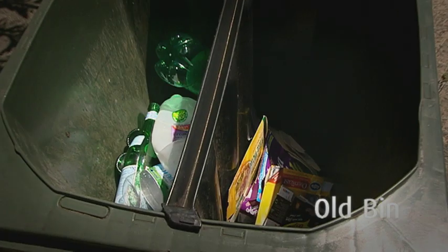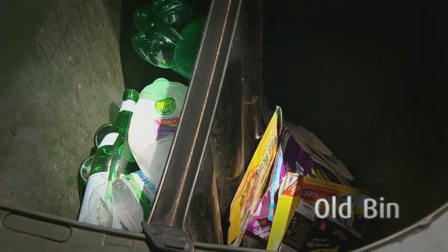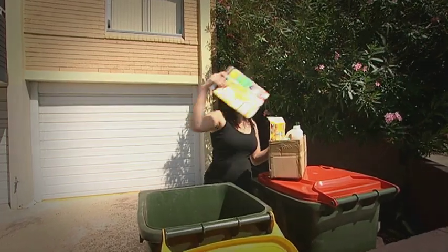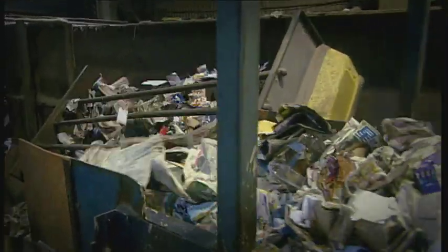Your old recycling bin had two separate compartments — one for paper and cardboard and the other for all other recyclables. Your new bin has only one compartment, so you can put all your recyclables in the bin together and they'll be sorted at the materials recycling facility.